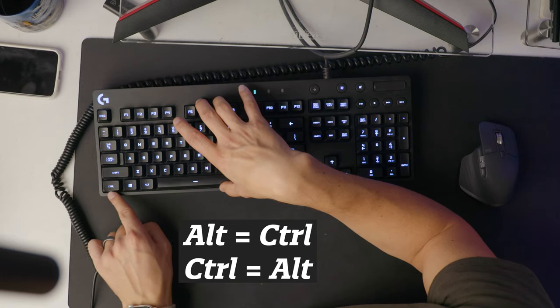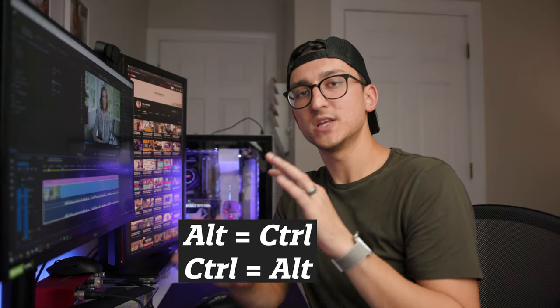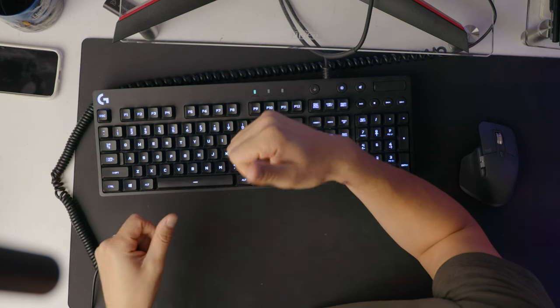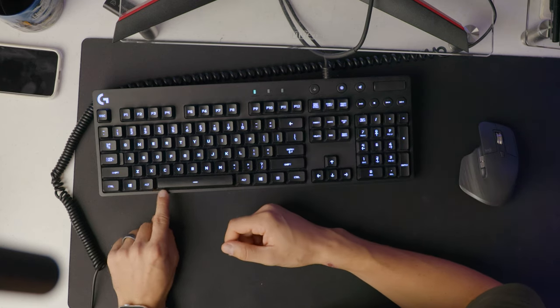One really important thing to note: I am using a PC, but I've been a Mac user for over 10 years, so I actually have my keyboard remapped. I have the control key and the alt key swapped, because that's most similar to how it works on a Mac, where the command key is the one right next to the space bar that you use most often. Every time I say a keyboard shortcut, I'm going to put on the screen the Windows equivalent and the Mac equivalent of what it actually should be.